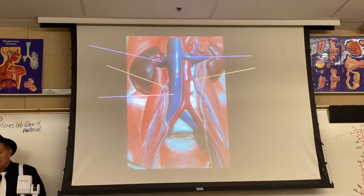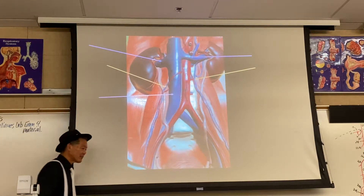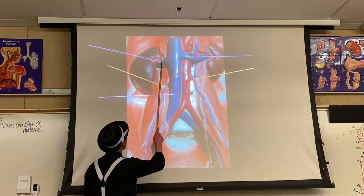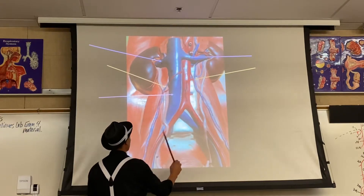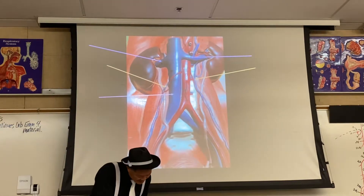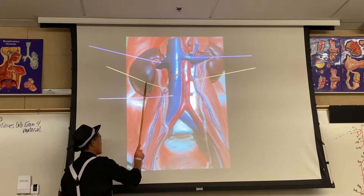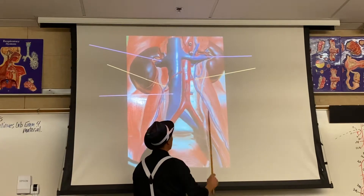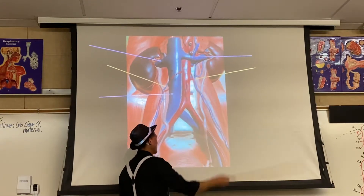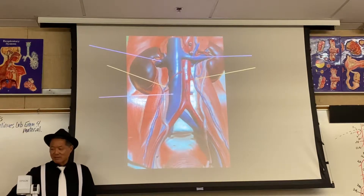In the entire abdominal region, there are only three veins that parallel arteries. Right and left renal veins parallel the arteries — so this is 56R and 56L. This is a male because there's a prostate here. This is the only other one that parallels the artery: the right testicular vein, 57R. These three are the only veins that parallel arteries. Everything else is different. Even the left testicular vein does not go into the inferior vena cava — it goes into the renal, and then the blood can go into the inferior vena cava from the renal. The right one does parallel, but not the left one.